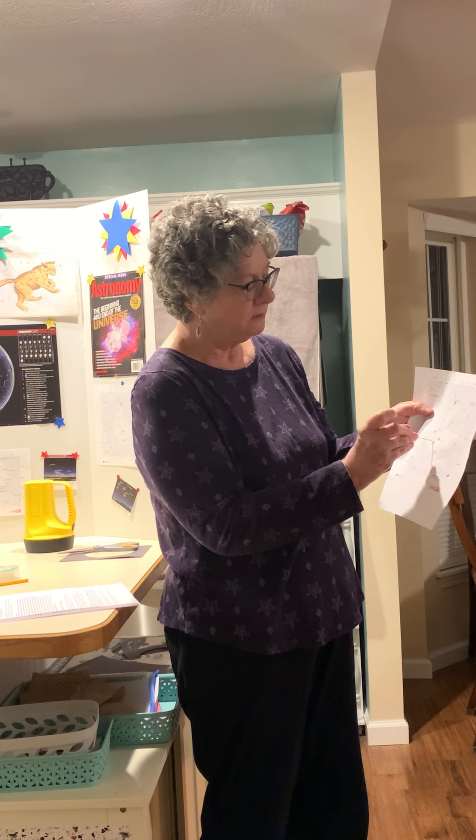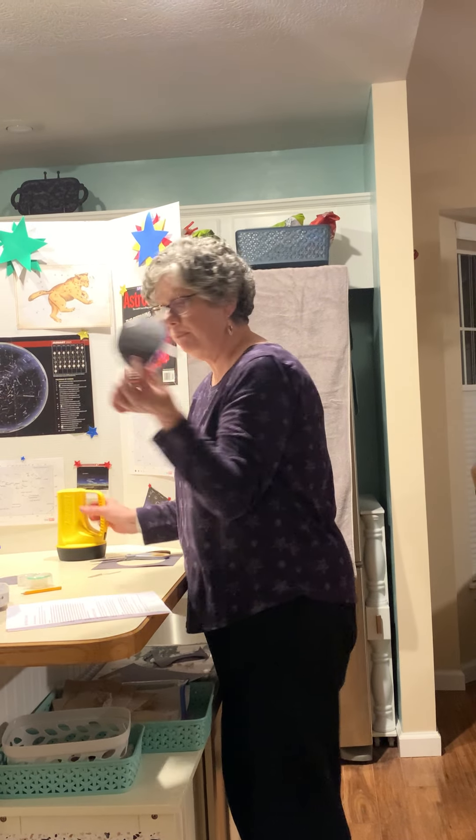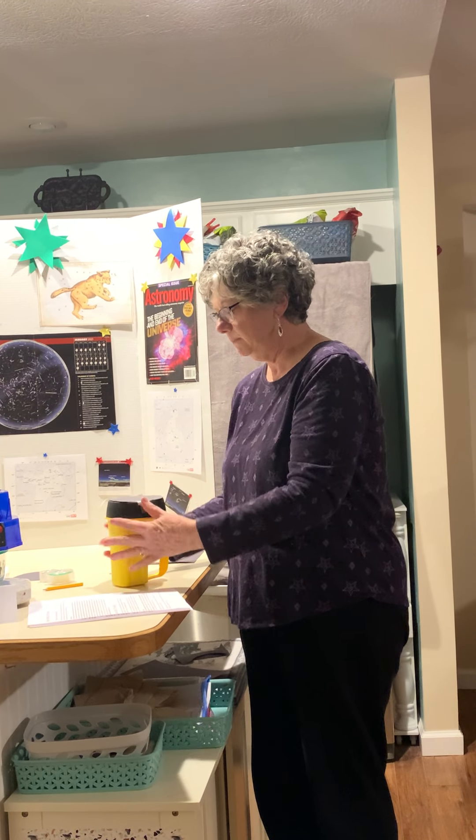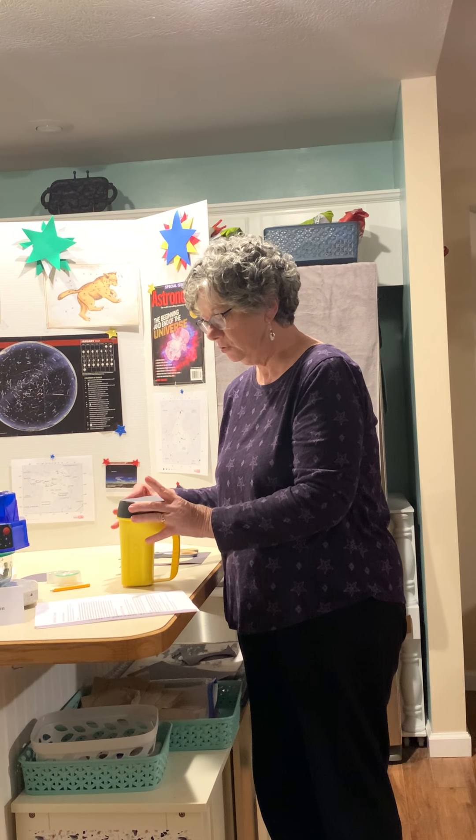So that when you put this on the flashlight, you will be able to — it'll poke through and you'll see the light shining through. There you go. So now I have one pre-cut. I'm going to put it on my flashlight here and tape it down so it doesn't fly around too much. And then I'm going to shine this up to the ceiling. We're going to turn the lights off and you're going to see the constellation. Now look at that. Isn't that awesome? It got a little fuzzy, but it's okay. You get the idea of how this works. Very cool.